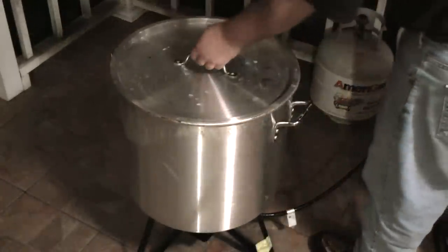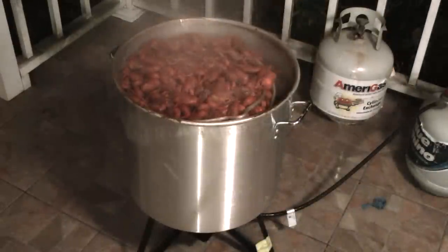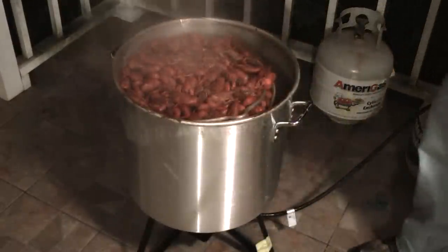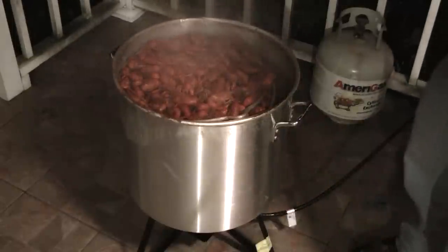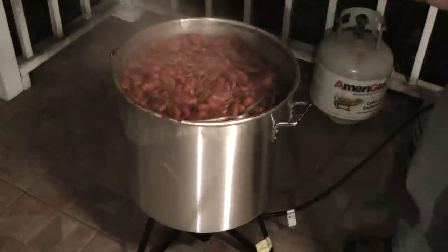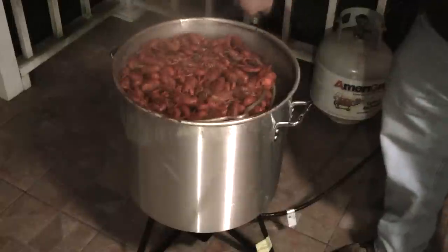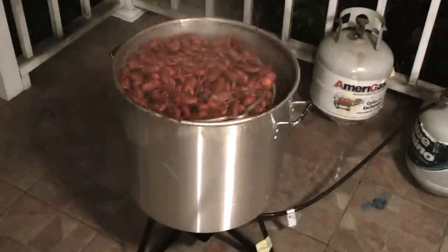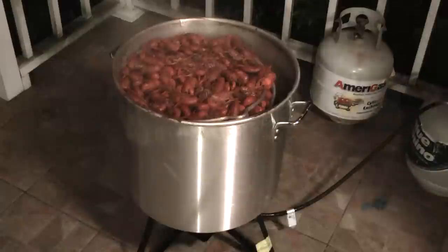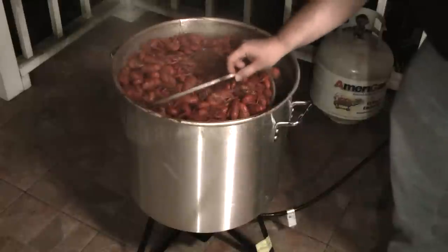Now I'm going to let them soak for 30 minutes. Before I do that, this is about a teaspoon of lemon oil — and this is all you need for a sack of crawfish. It's usually about a teaspoon.